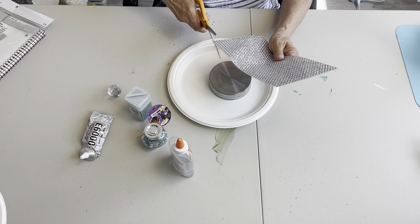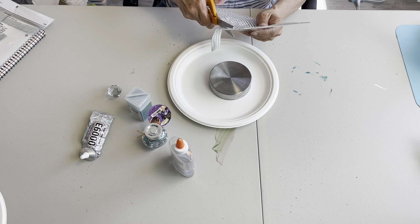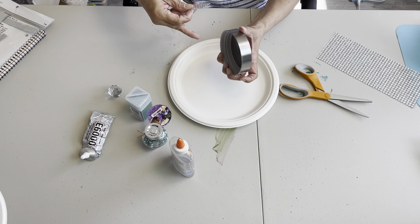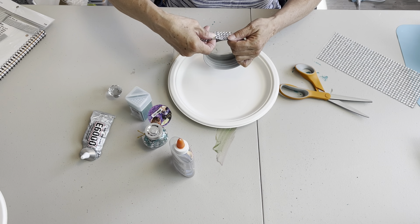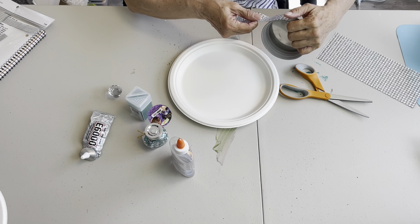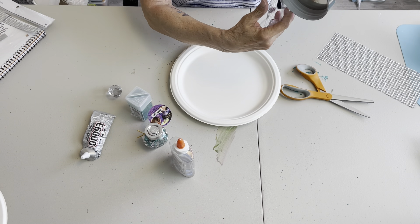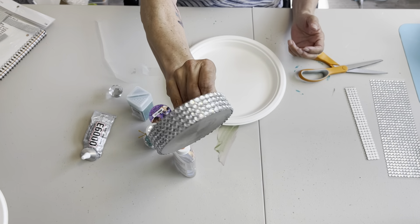I'm going to just cut the strip and I'm not going to glue these on with anything — I'm just going to use the sticker backing, the adhesive. It's pretty good. Get it on there as straight as possible. Easy peasy.